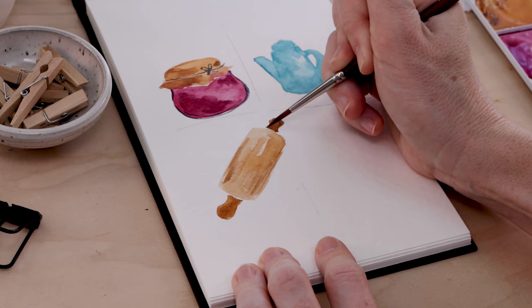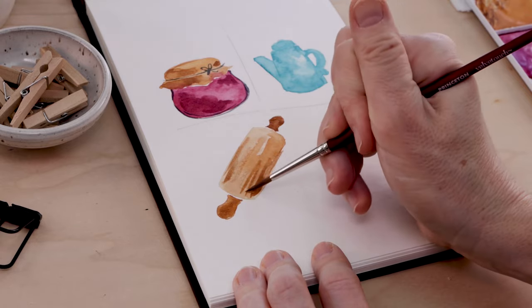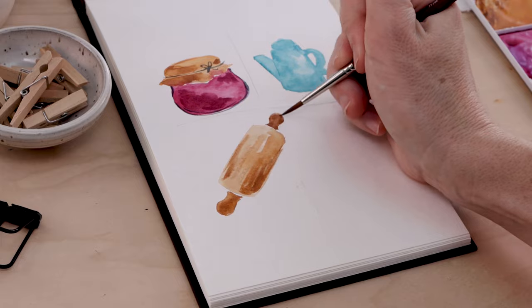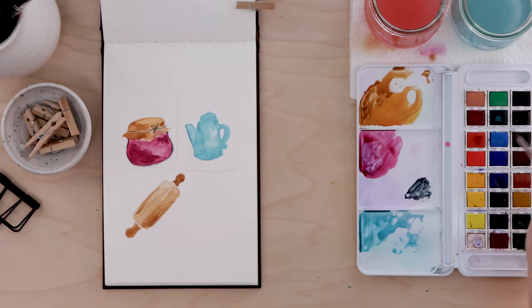I'll grab an even darker brown — this could be a darker shade you mixed or a more concentrated paint — and we're going to put two little handles there. I'm just kind of working the shape out; I have time while the paint is wet to move it around and see if I like that shape. I added a few dark lines for lowlights to give a little shading or shadow on the cylinder and the pin. We'll leave it alone — it needs to dry a bit now.